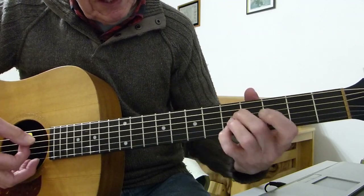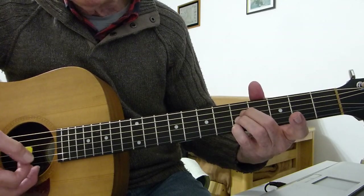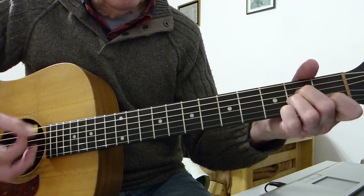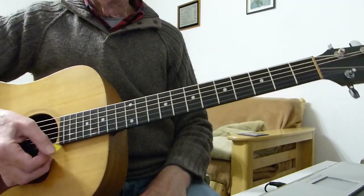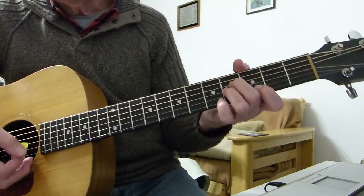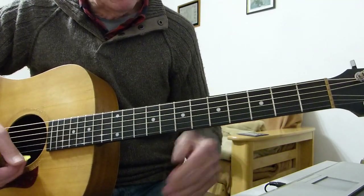The third chord is an A shape on the fifth fret. So I'm playing the fifth fret of the fourth, third and second strings with my second, third and fourth fingers. Open A string, fifth string, and top E string open. Not playing the bottom E string. Those are the three chords that make up the intro. The first is A minor, the second is B minor 11 over A, and the third can be called C6 over A, or also A minor 7th.